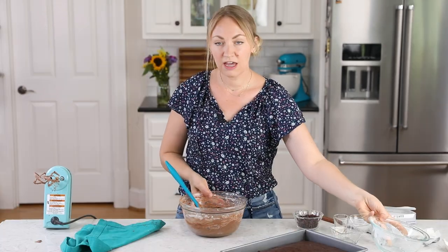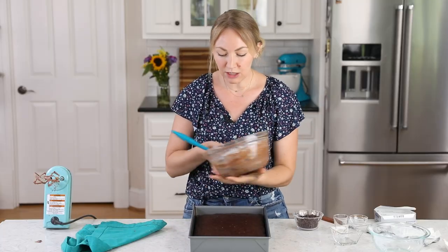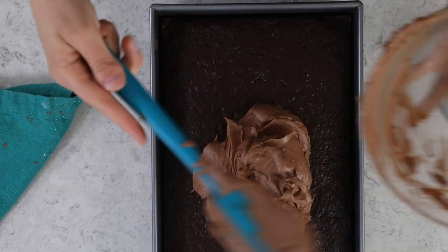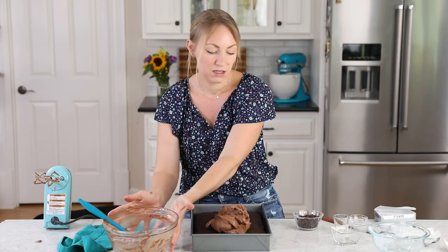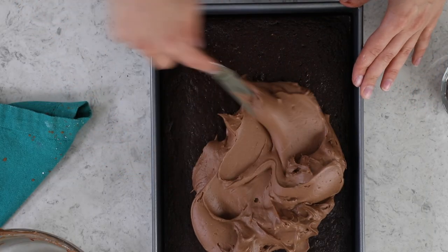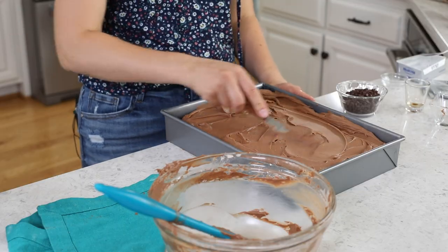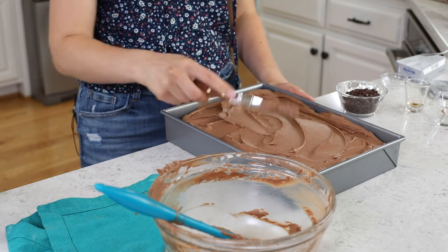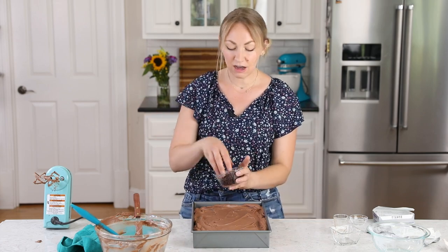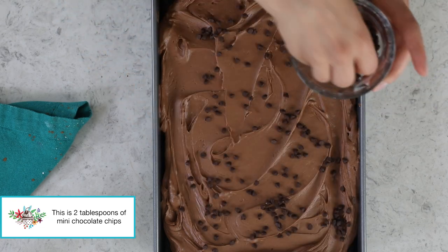Once the cake has cooled completely, spread the frosting over the top — don't add it too soon or the frosting will melt and the cake may tear. This is such a chocolatey, silky, incredible frosting — not as sweet as a classic cream cheese frosting because it doesn't need to be. We're just spreading it, not piping, and I always serve this cake directly in the pan it was baked in. Finally, scatter a few mini chocolate chips over the surface for an extra pop of chocolate flavor.